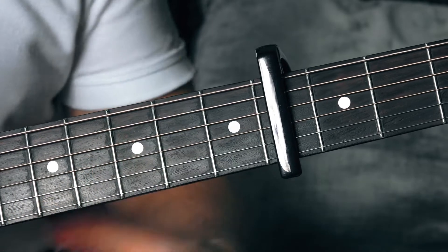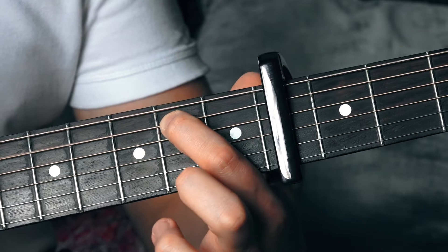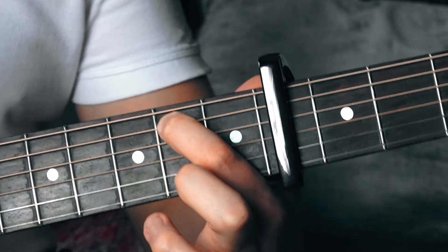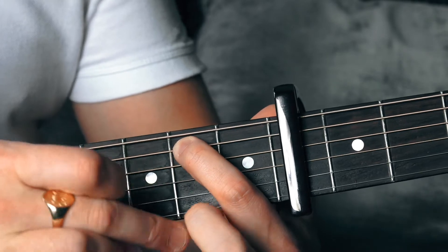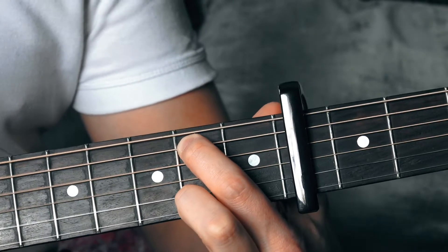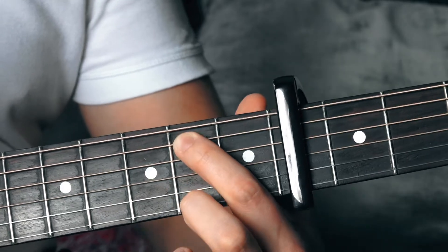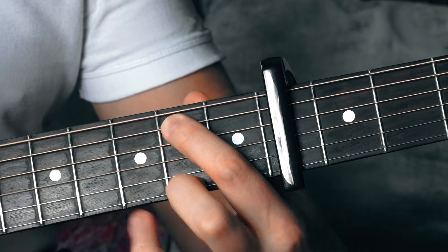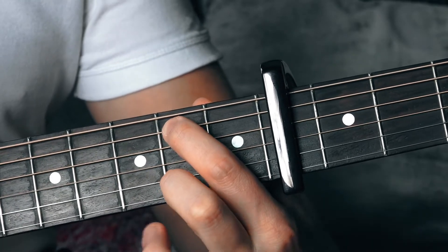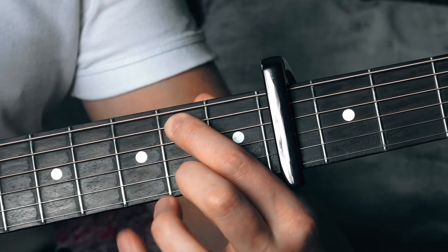You're going to need your first finger on the sixth fret of the fifth string, and your second finger on the first string at the sixth fret. Let those strings ring out — that is the position you need to be in for the first chord. It's still E minor, but we're playing it in this position because we need to get to other frets.